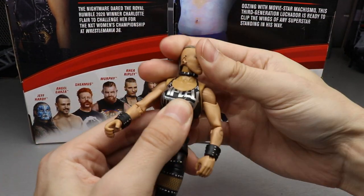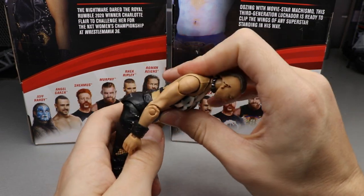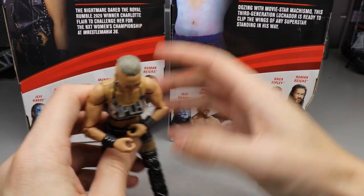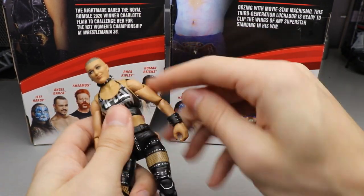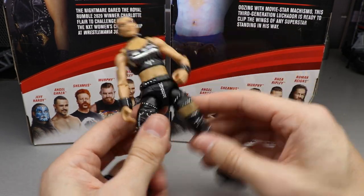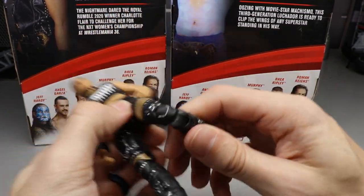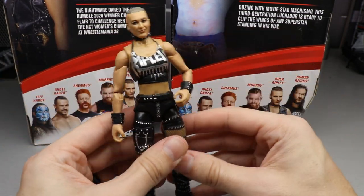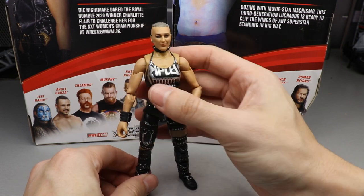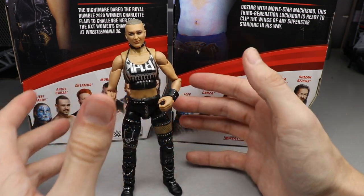For Rhea Ripley's articulation: she can't really look up or down much but she can do 360 rotation on her head. The ab crunch is basically non-existent — she can lean back a little but leaning forward is very limited. Shoulders go out and down, and you get 360 bicep swivel. The single-joint arm is decent enough for microphone poses. Waist swivel goes 360. She's on ball joints; her splits aren't as wide as some past figures but she can kick pretty well. The double-jointed knees are really nice. Ankle pivot is present, though a little loose, but I'd rather have loose ankle pivot than none at all.